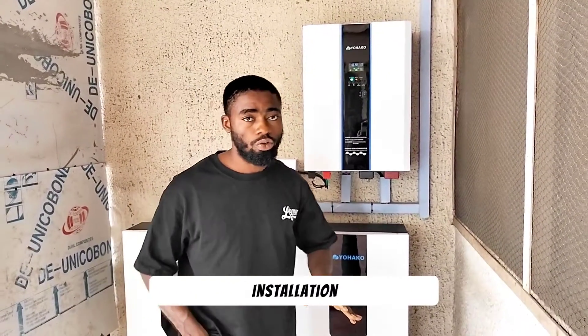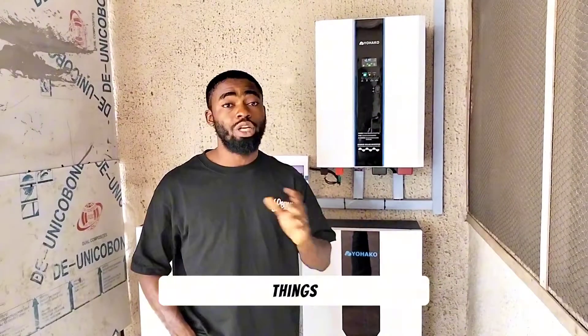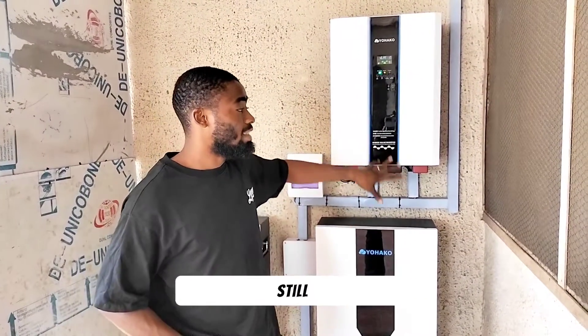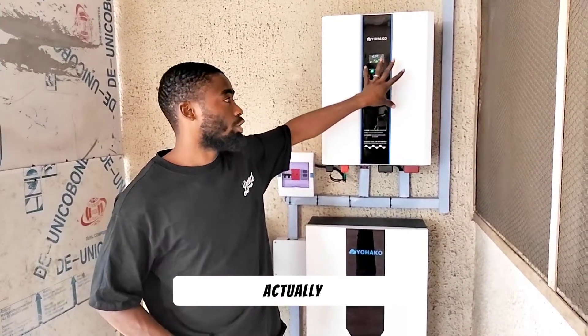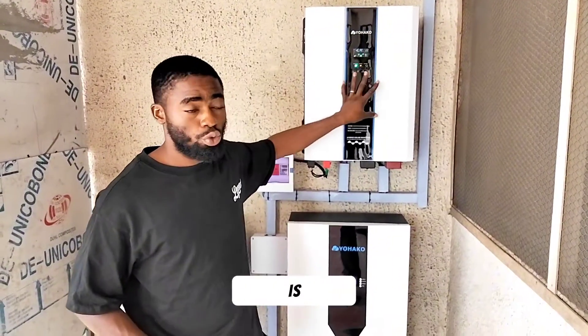Any time you are doing an installation, you have to check everything thoroughly. Any little thing really matters. It was the temperature. We finished this installation yesterday, but we are still here — it was around 9 this morning when we discovered that the temperature was the issue causing the inverter to go off, because the fan wasn't spinning. But right now, if you can hear the sound, the fan is rolling.